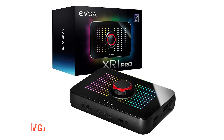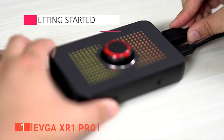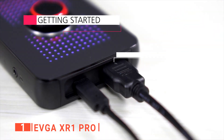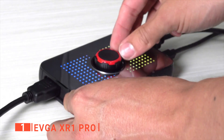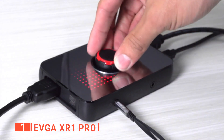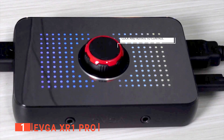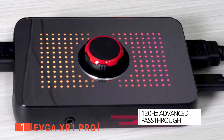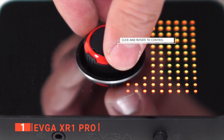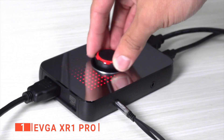Finally, the best capture card is the EVGA XR1 Pro. This capture card is without a doubt the best option for gamers who want to stream and record at 1080p or in 4K and at high refresh rates. Right away, this is one of the most unique-looking units on the market. The square chassis has an almost mirror-like finish with RGB underneath, flanked by a center dial, which really sets this card apart from the competition. That dial isn't just for show either — it's a very handy audio mixer giving you more control without needing to stop gameplay to dive into a bunch of settings.